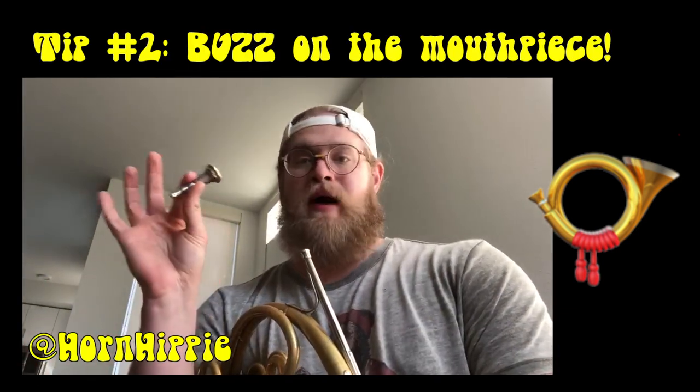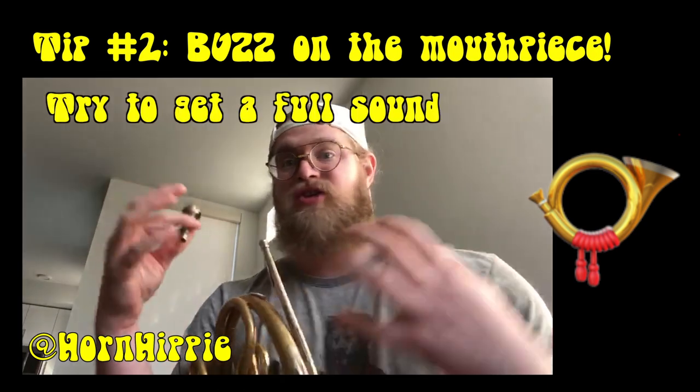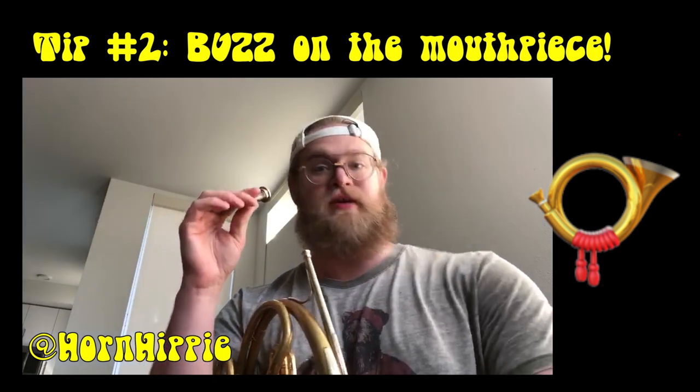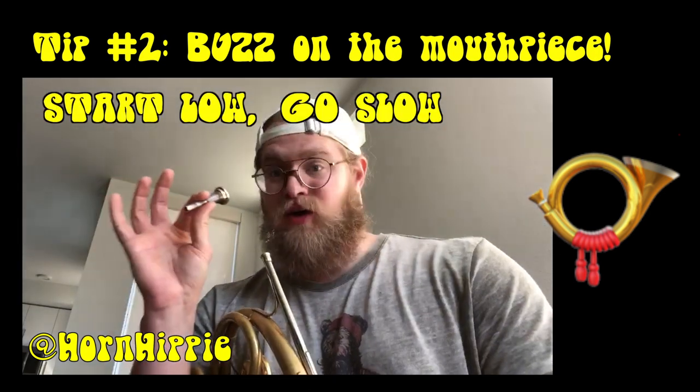Next I would always warm up with your mouthpiece first. Make sure you get a nice solid healthy buzz. Fuel it with that air that you just worked on in the breathing exercises. Start low and go slow.